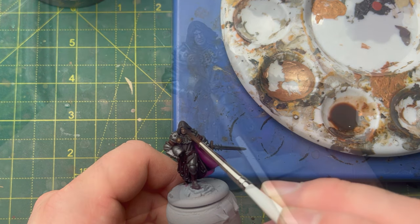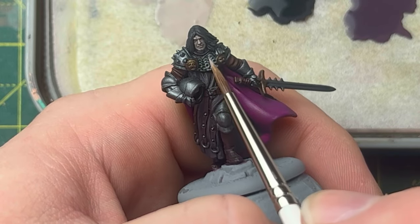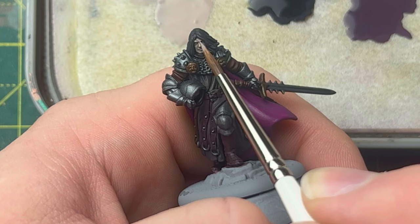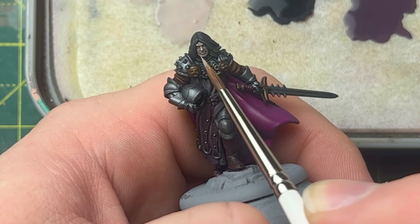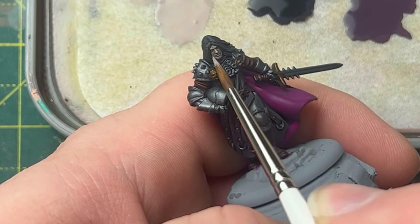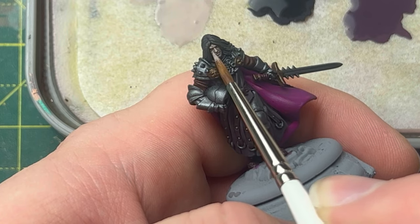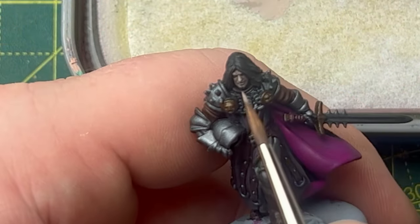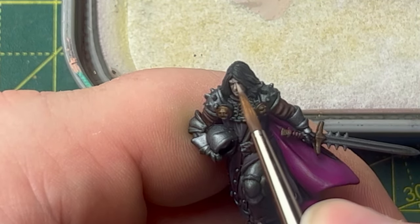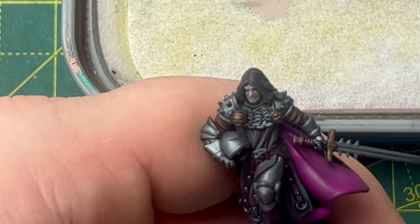With the washes applied and dried, we can call this done, but we're going to go ahead and add some more magic to this miniature. We mix Kislev Flesh into the Rainy Grey at a roughly 50-50 mix, just to add some more fleshy tones to his skin. We apply this to all of the face not shaded by the wash, such as the eyebrows, nose, and cheekbones. Then we add a bit more Kislev Flesh to the mix — so we're now at a roughly 75-25 mix — and catch the most extreme facial features, such as his cheeks and the tip of the nose.